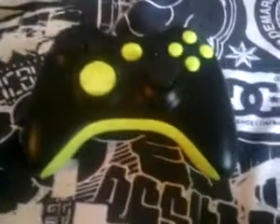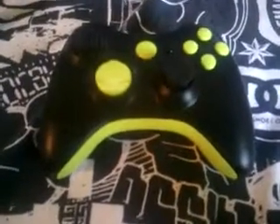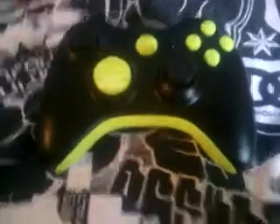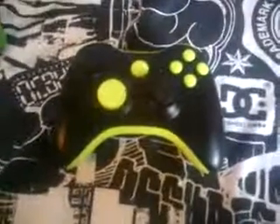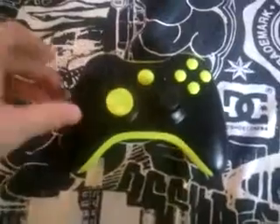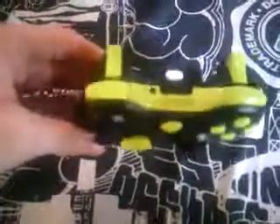I'm probably going to sell this controller for like around 70, 75, around there. It's a brand new controller, I've only used it for like not even an hour, and I started painting it, just to see how everything worked, make sure everything was good.